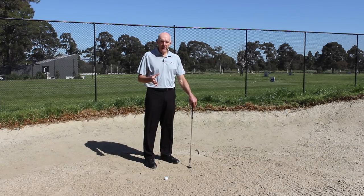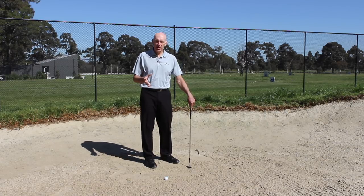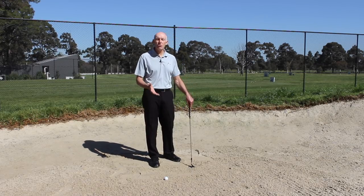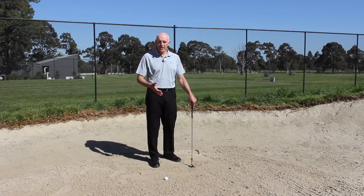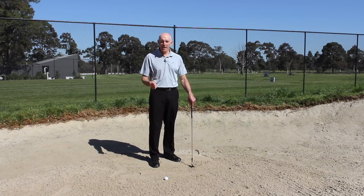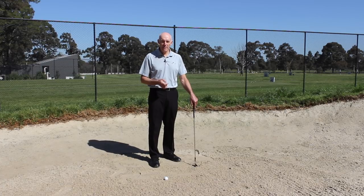So much is said about helpful advice in playing bunker shots — that you need to accelerate the club through the ball, you need to make sure you follow through, you need to take a lot of sand, you need good hand action — and so much of that is really misleading.